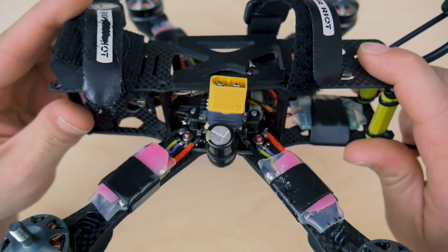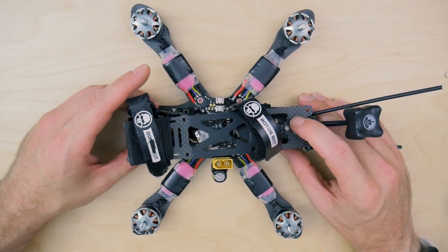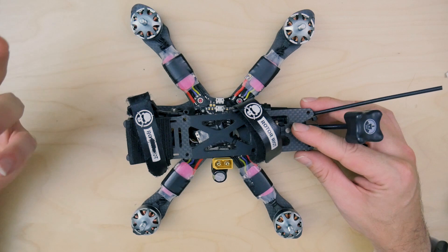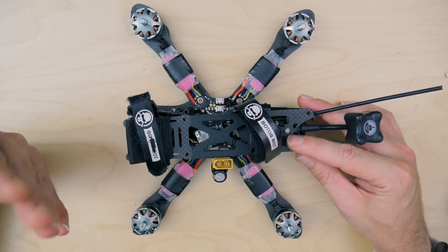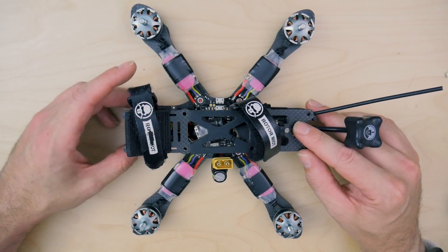That capacitor is only for testing, because what was happening was recently I was having lines in my video when I went to arm the quad. They were diagonal lines — faint at first — and then when you would throttle up, it would get more visible and really pretty much annoying. It looked like I was oscillating a lot more than I actually was at certain throttle levels. So I spent a lot of time troubleshooting this issue.